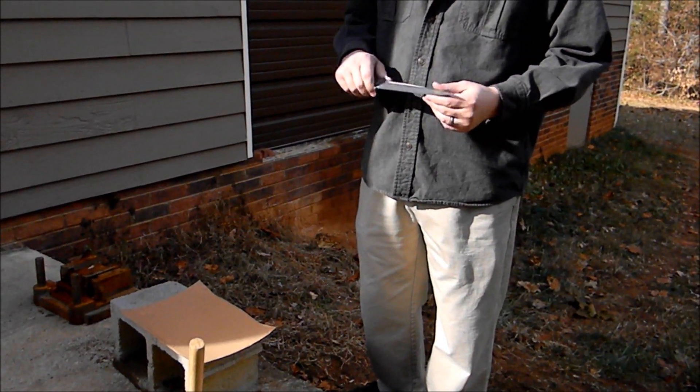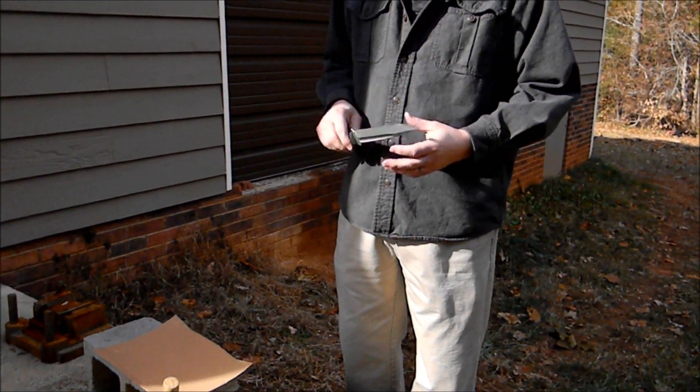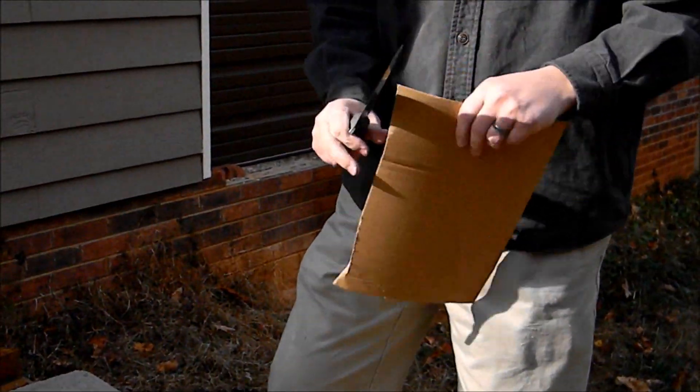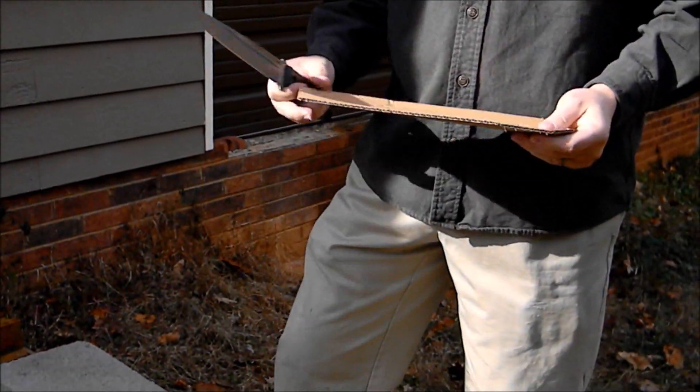This is an 8-inch fighter that I make, that I've started making in CPM 3V. The 3V is pretty durable, so I've taken this down a little bit thinner. The purpose of this video is just to illustrate and demonstrate that even though it's thin enough that it cuts reasonably well, it's still fantastically durable.